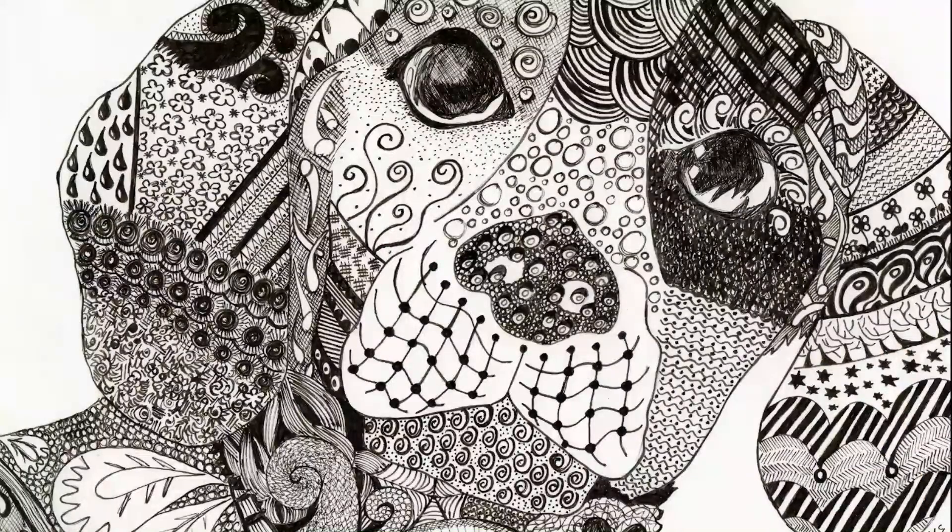Welcome back, everyone. I hope all is well. This is remote learning video number three for second grade. Today we're going to get more experience with Zentangles. First, you're going to watch a video that will add to your understanding of the Zentangle technique.